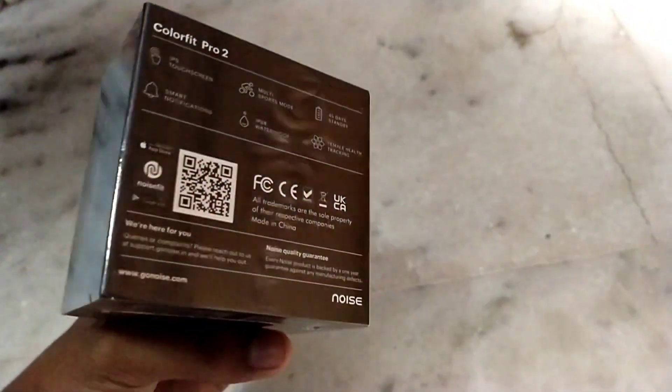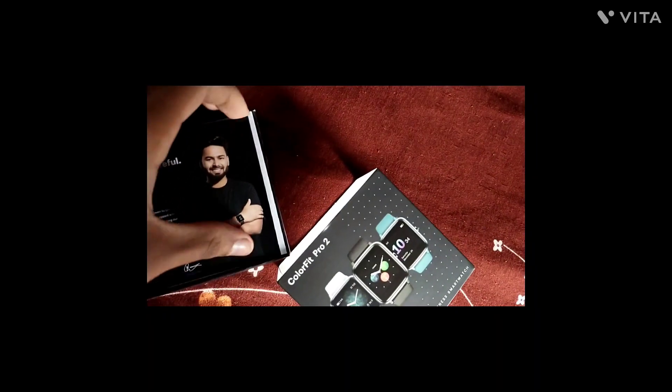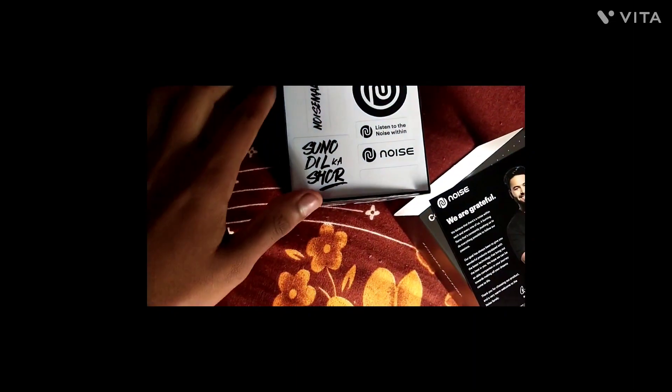In this case, when I open the box, you can see there is a registration card which we can register, and we can also see a sticker.